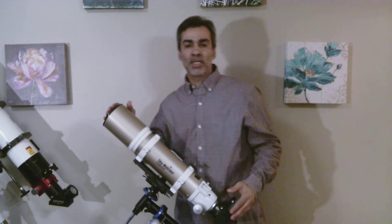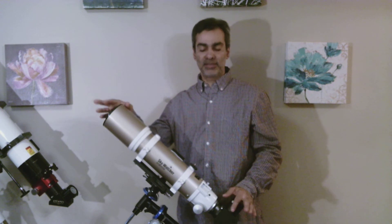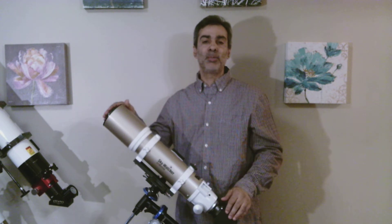Hey everybody, welcome to my channel. It's Joe Jaguar again. Today let's talk about this guy. If you're thinking of getting an 80mm refractor — apochromatic or an ED — this might be the one for you.